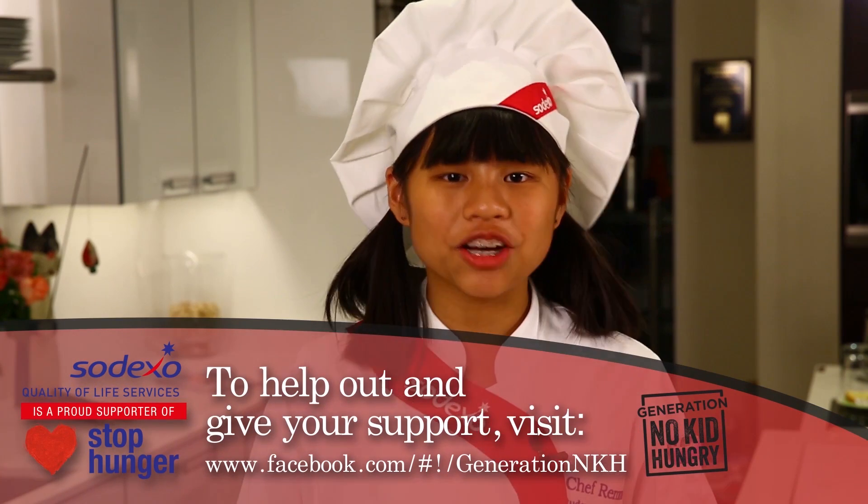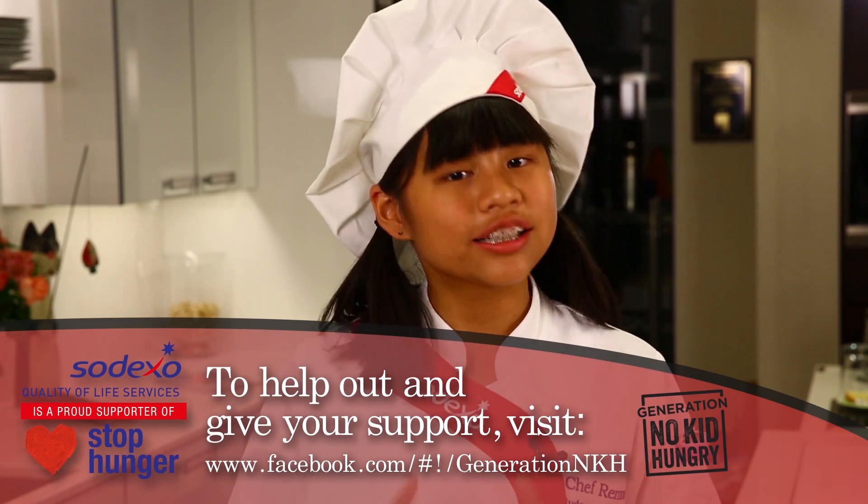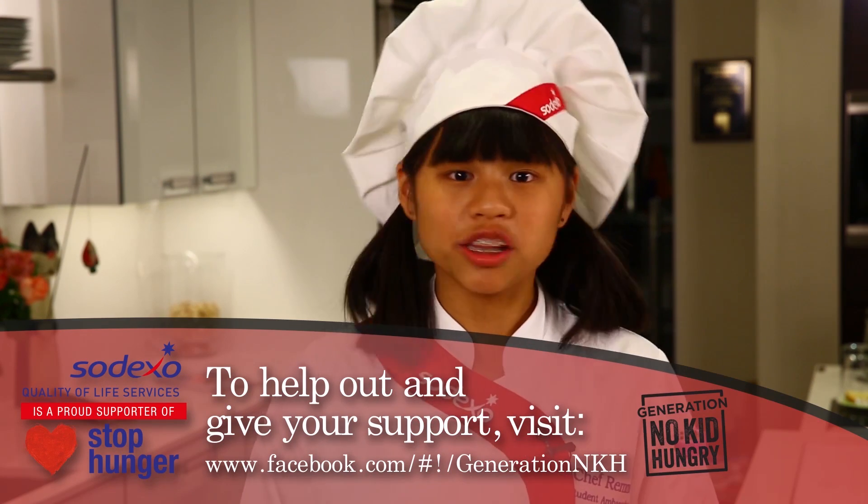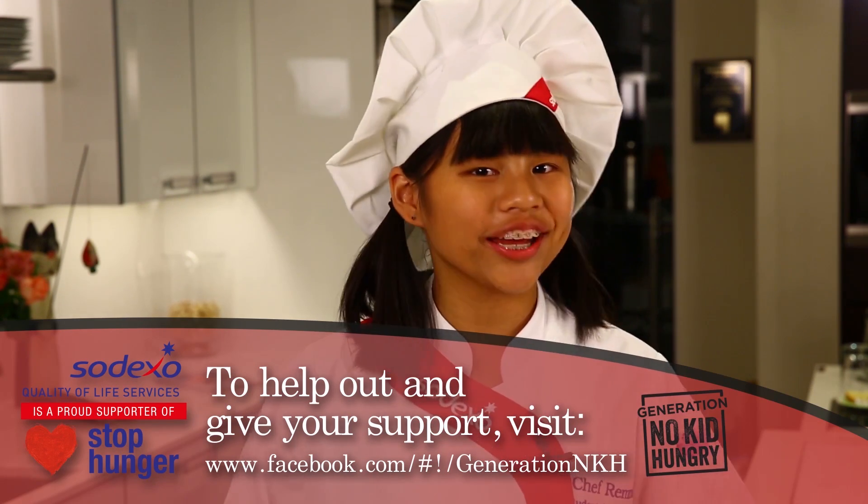All kids should lead a healthy, active, and nutritious life. And we all play a role educating young people about healthy choices, including the 16 million children at risk of hunger in the U.S. Join me, Sodexo, and our partners Share Our Strength to help raise awareness about the one in five kids at risk of hunger by joining the movement of Generation No Kid Hungry.